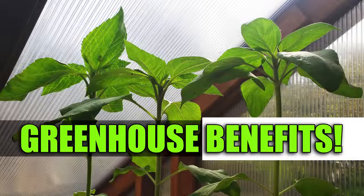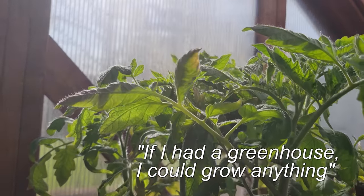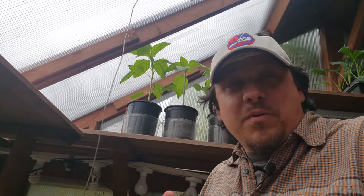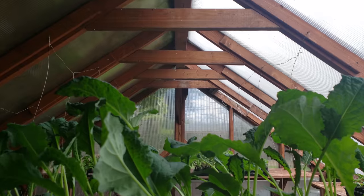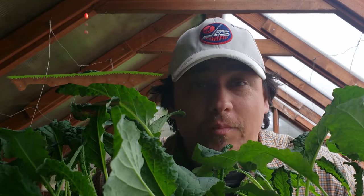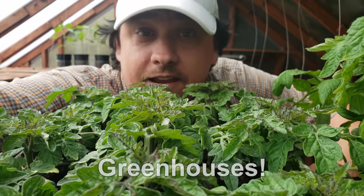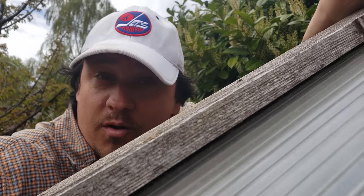You often hear gardeners lamenting, 'If I only had a greenhouse I could grow anything.' What is it about greenhouses that makes them so special? Today is all about greenhouses — or more specifically, their benefits. I've got six of them today.